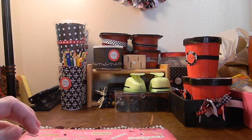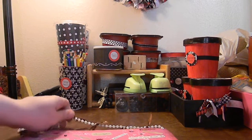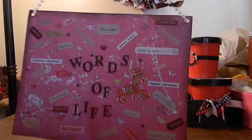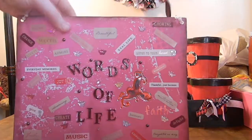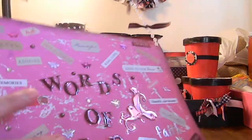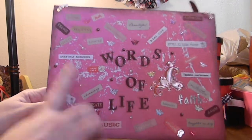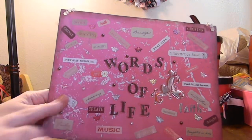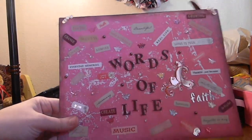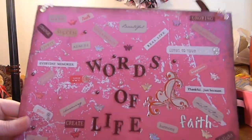She wanted wall decor, so I was in that theme of making different wall decor pieces. I just did the heavyweight cardstock and made a wall sign. She's very inspirational and Christian, loves life, so I pretty much just put this together. It's called the Words of Life and I had all these different stickers that I thought represented her. I distressed the edges with brown and of course the background's pink.